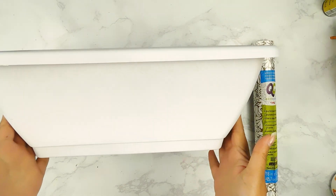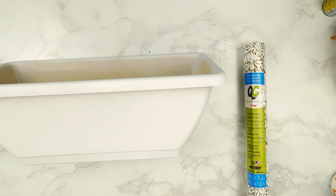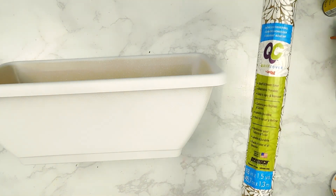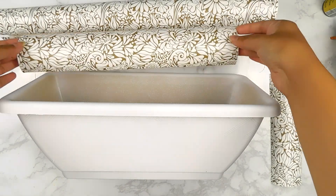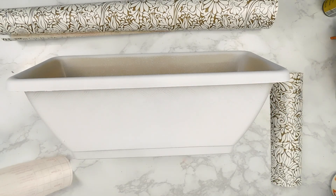Next I'm going to be using some of this beautiful Dollar Tree contact paper from their kitchen area. It is a white and gold beautiful pattern, so I'm going to go ahead and measure enough to fit along the sides of our planter and then carefully apply it.